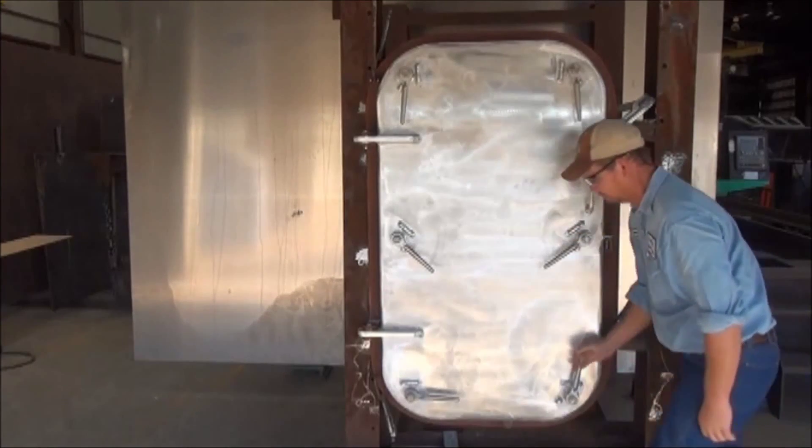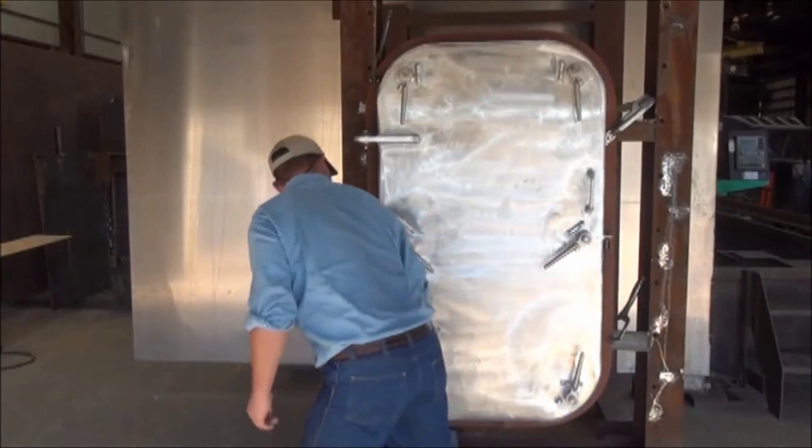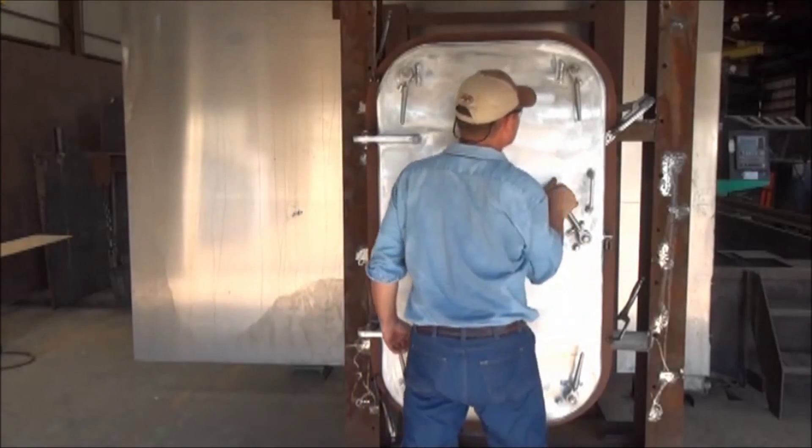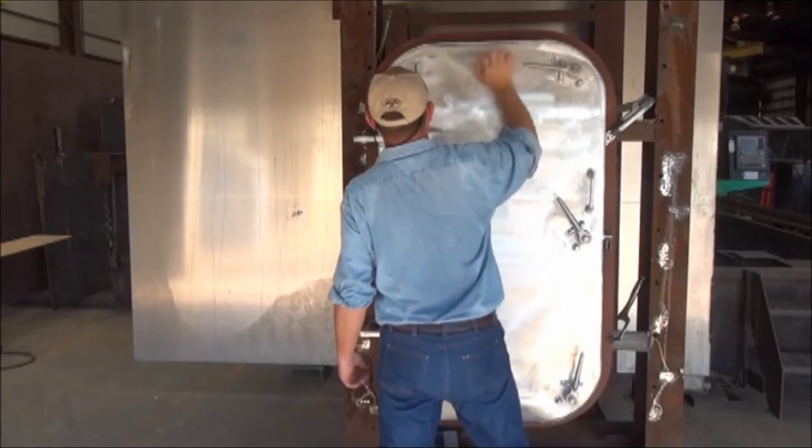Open the door and inspect the surface of the door gasket. If all door dogs have been adjusted properly, an even unbroken line of chalk should have transferred to the door gasket surface.